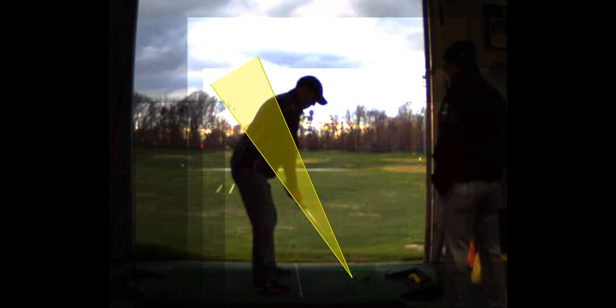Hit on a rope — the club is going to stay in that zone the whole time, right up the plane, right down the plane. Can't do it any better. So that is perfect. Look how the shaft returns right back to the angle it starts.